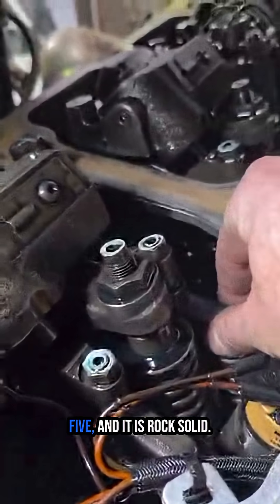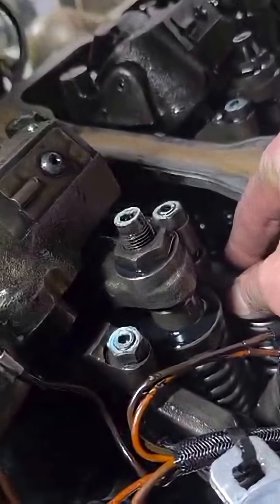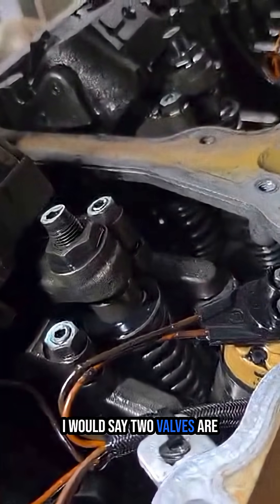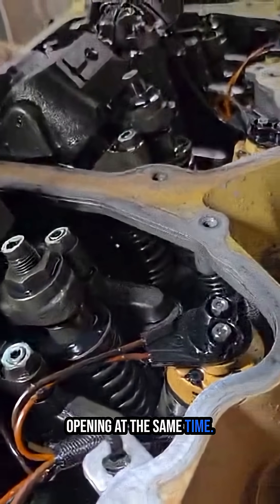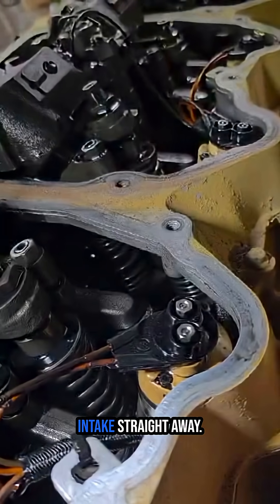Come across to number five and it is rock solid. No doubt, I would say two valves are opening at the same time, allowing exhaust gases to enter the intake straight away.